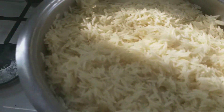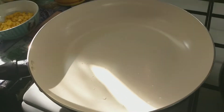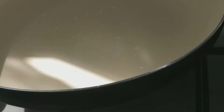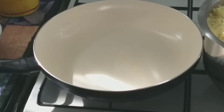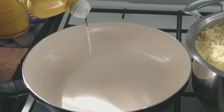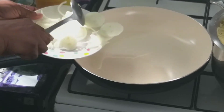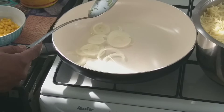Let me set the rice aside. Just a little bit of oil — can you see that? I am going to add a little bit of onions. I'm going to fry the rice in two batches.